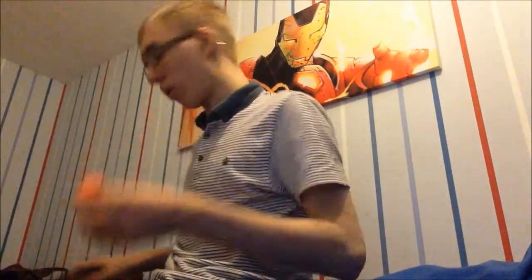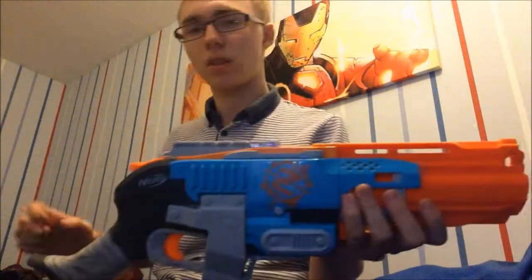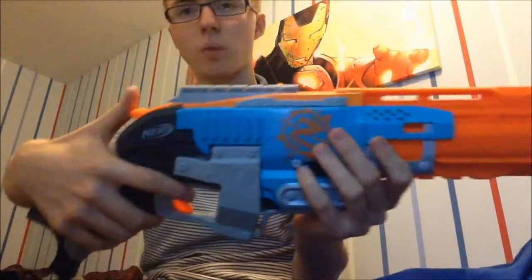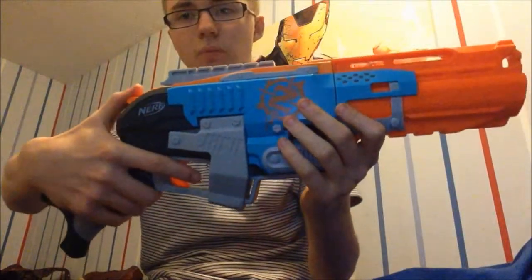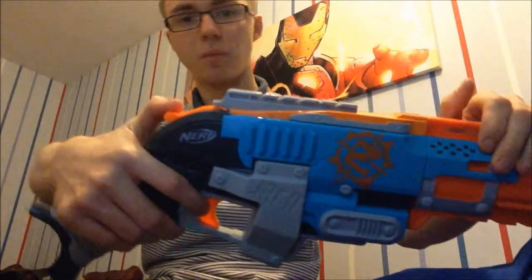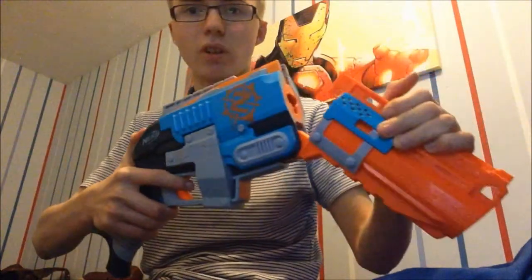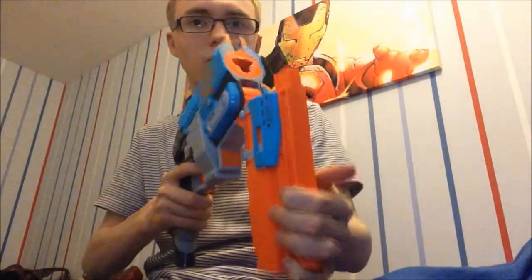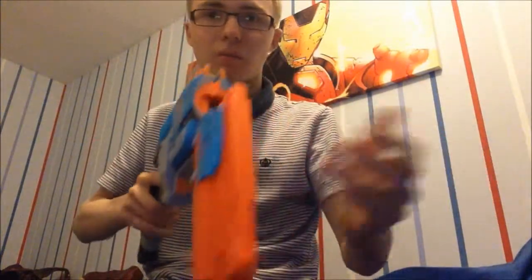There's one tactical rail on the top. To reload: you pull the release button — or release lever, whatever you want to call it — and you fold it down. It should spring back; don't try to force it all the way like a barrel break. When you fold it down you hear it ratchet, and when it stops ratcheting that's when you know you've done it right.